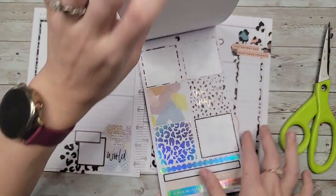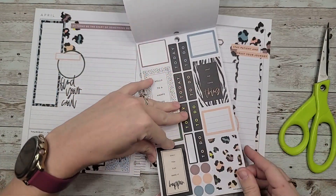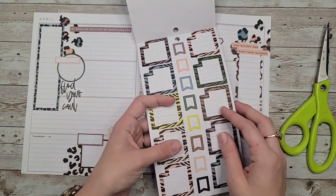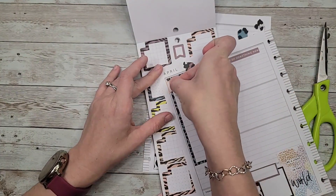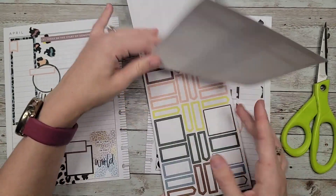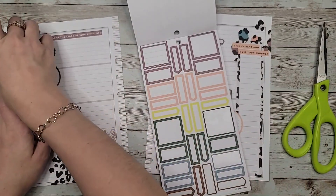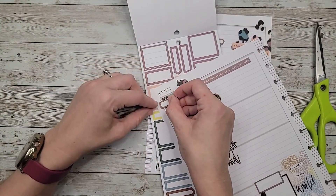I think I'm just going to go through the book one more time and add in anything that I might see that I want to add. A little page flag there — I might switch that out for a skinny box. Maybe not. I didn't bring any brown in, so let's do a brown one instead. Take that one off and add a little header box here.